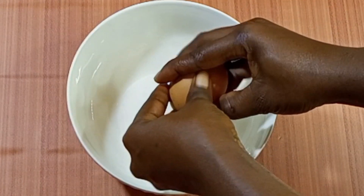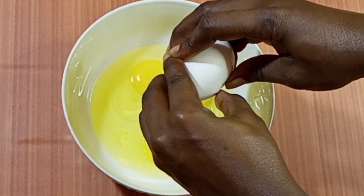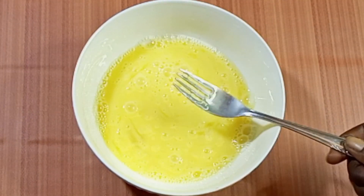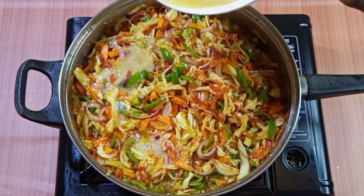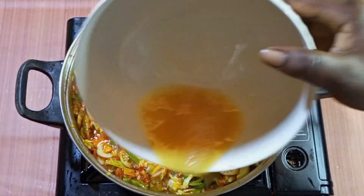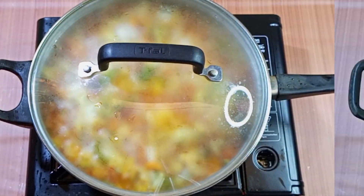I'll be using four eggs for this sauce. Season it with a little bit of salt, then gently add it to the pan — make sure that it gets everywhere.